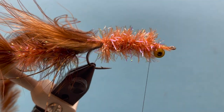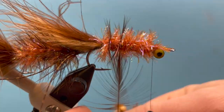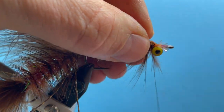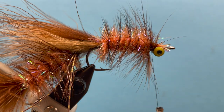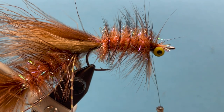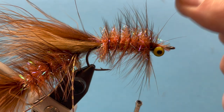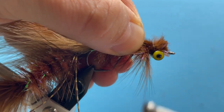We're starting to get a lot of stuff right there behind the eyes, but let's wrap our hackle and tie that off. I like to pull everything back out of the way and build a bunch of thread wraps right there. I like to put another little tuft of marabou right out the top just to give it a little more oomph — it swims a little better and gives it more movement in the water, about the same amount as I would use for a tail. We're going to hold that right in there and secure that right above.